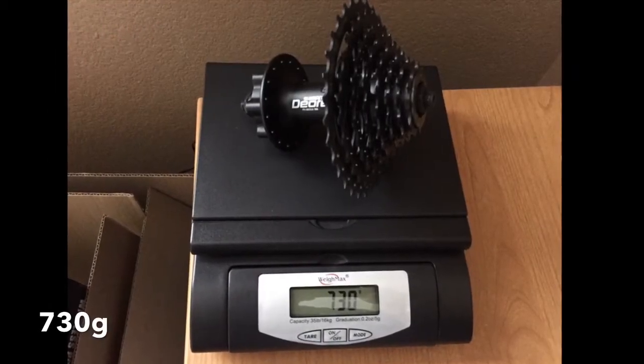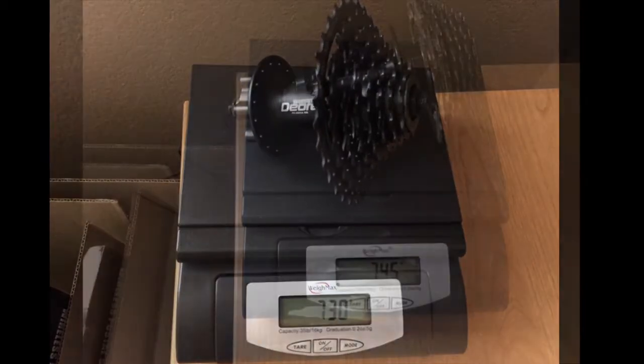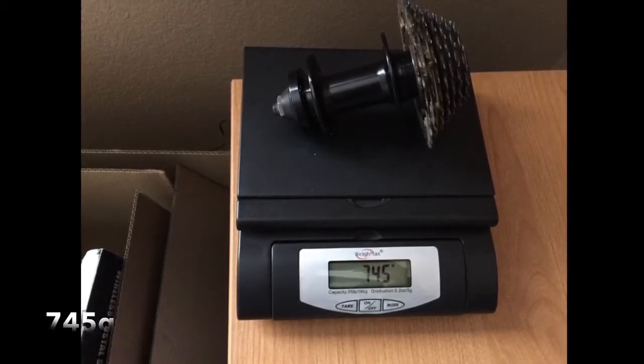I was curious if there would be any weight savings from converting a threaded freewheel to a freehub and cassette, and there's only about 15 grams of weight savings, so not significant.